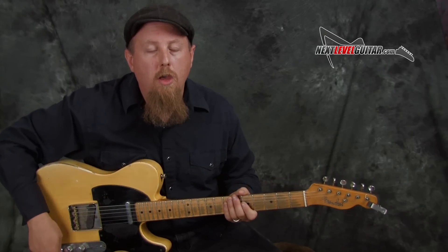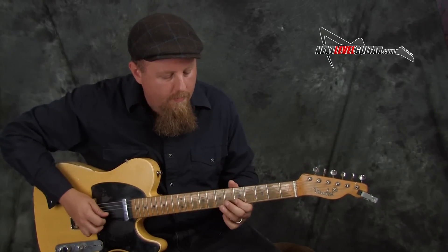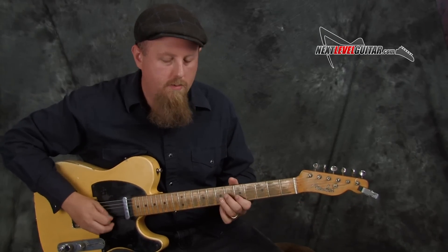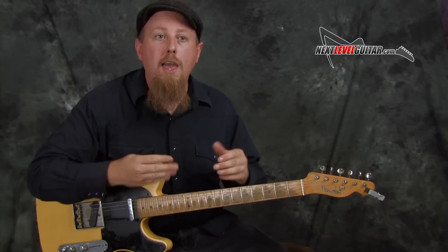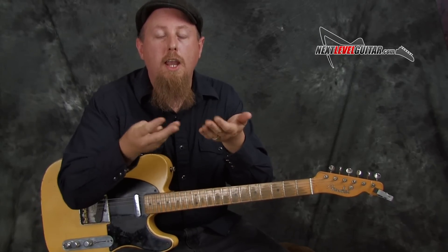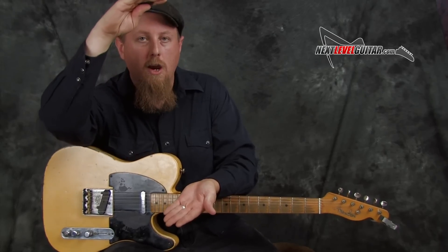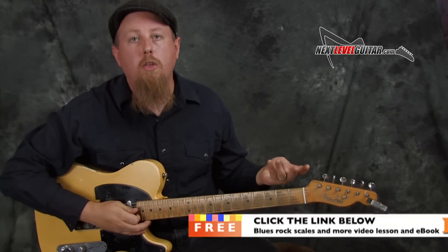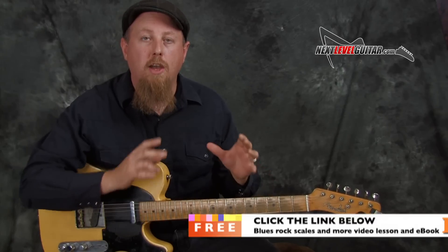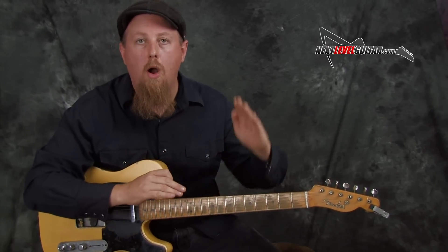All instruments naturally have a dynamic range, meaning you can play something very soft or by playing harder you can get more volume out of the instrument. What the compressor does is it takes your quiet playing and raises the volume level, and takes your loud playing and squashes it down. So instead of having a wide range from very quiet to very loud, you have a much more even range. When you're playing clean tone country guitar, we want consistency in the note attack. If you're playing a long run of notes, we want them to be very even, which is why the compressor really helps.